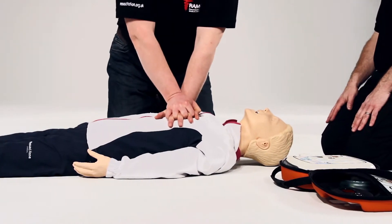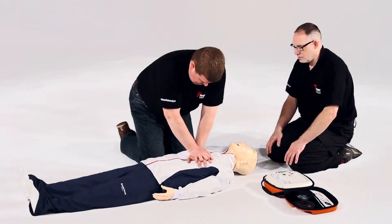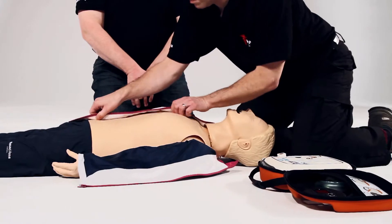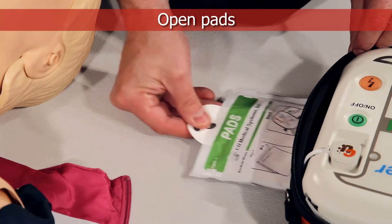Adult mode. Follow the voice prompt calmly. Remove all clothing from chest and stomach. Rip clothing if necessary.